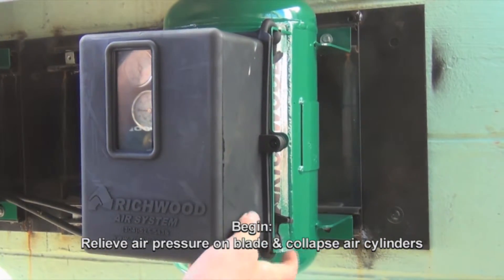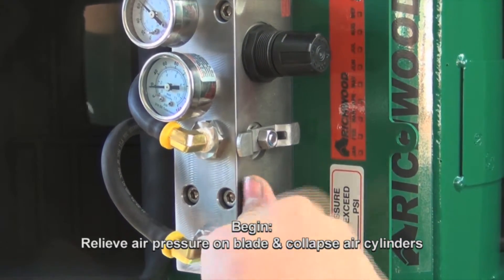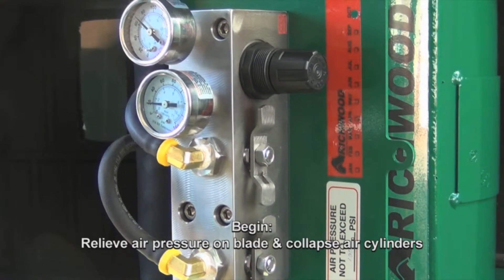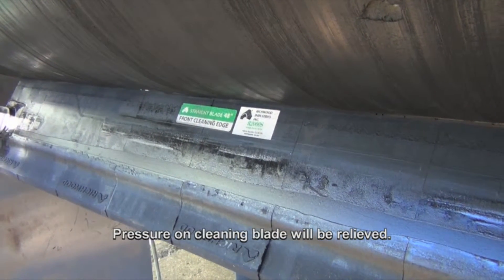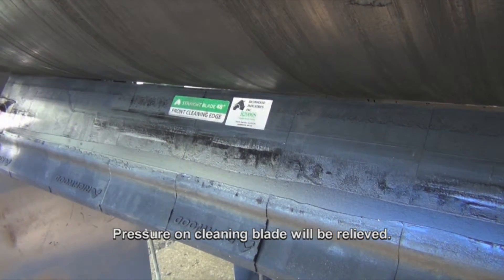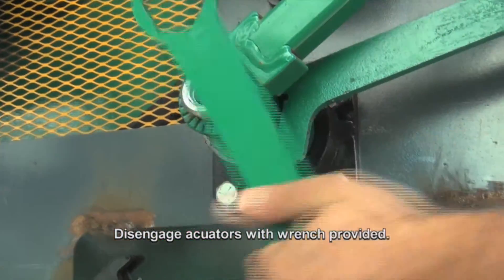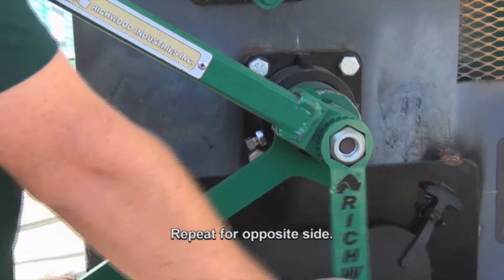To begin, relieve air pressure on blade and collapse air cylinders. Pressure on cleaning blade will be relieved. Disengage actuators with the wrench provided. Repeat for the opposite side.